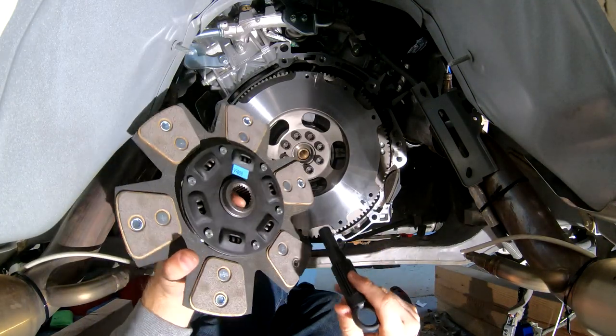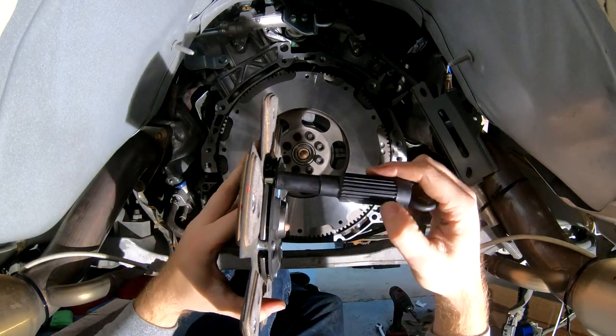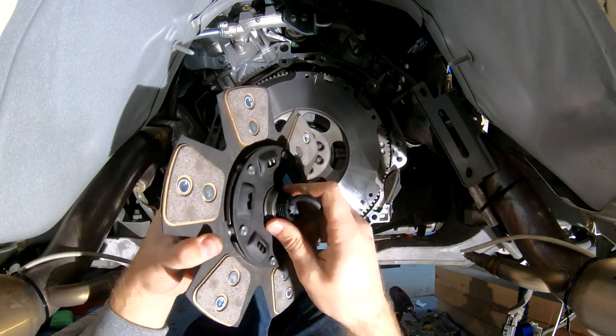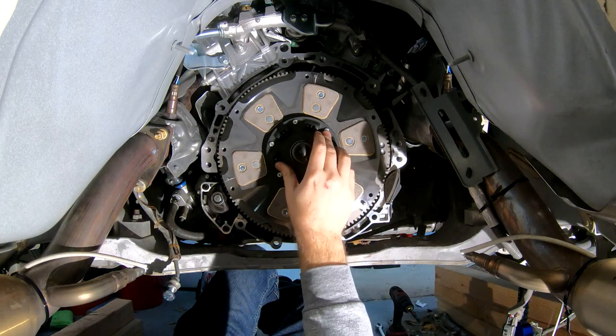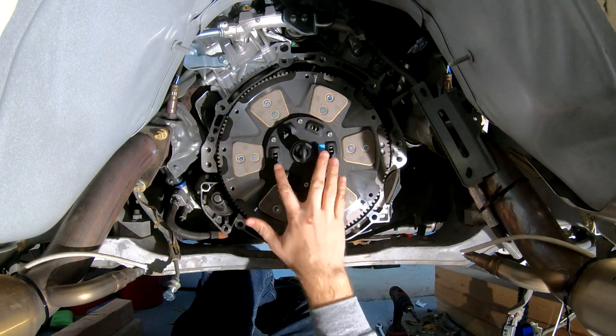With the flywheel tightened down, we're going to install our new clutch now. You'll notice with the six puck that the sprung hub is on one side of the clutch — that side needs to face the transmission, and you need to insert your alignment tool through this end. If you do it the other way it's not going to sit properly against the flywheel. So we'll stick our alignment tool in to make sure the clutch is lined up properly, and then we'll grab our pressure plate and begin to tighten that down up against the clutch.